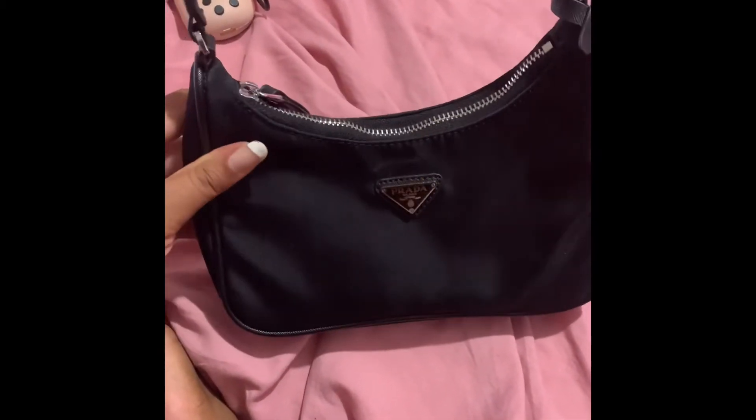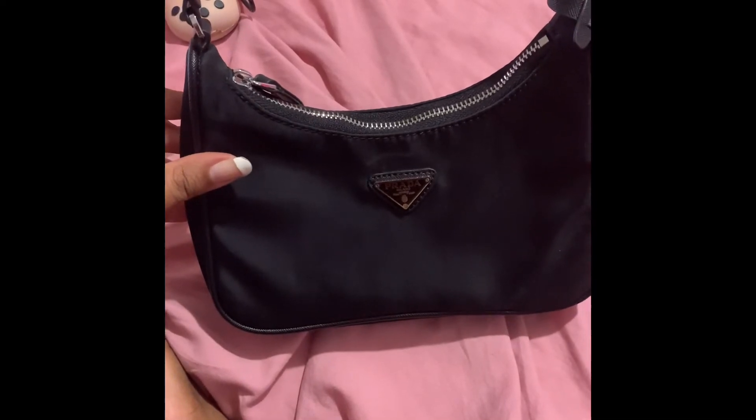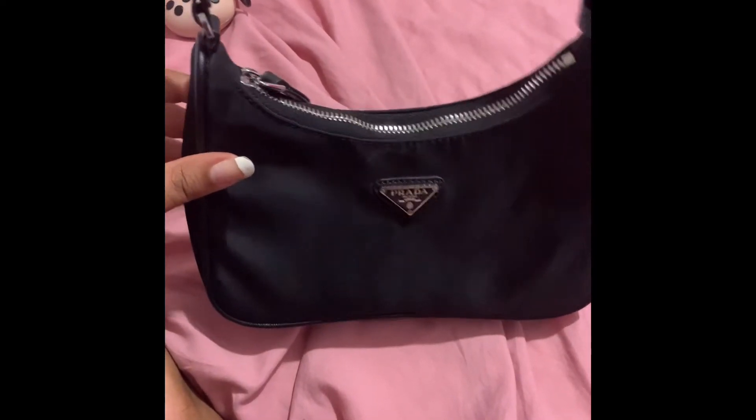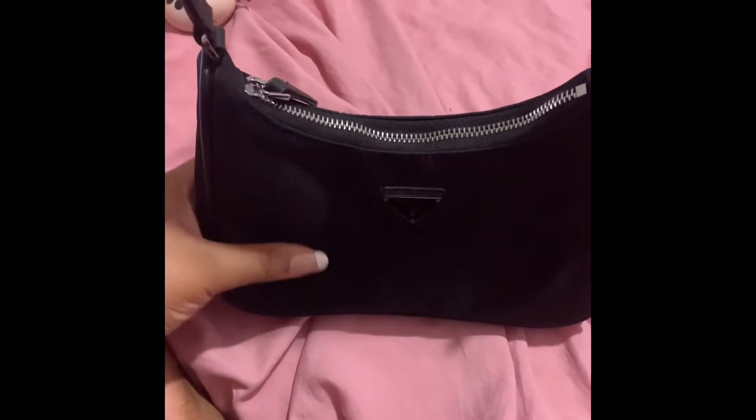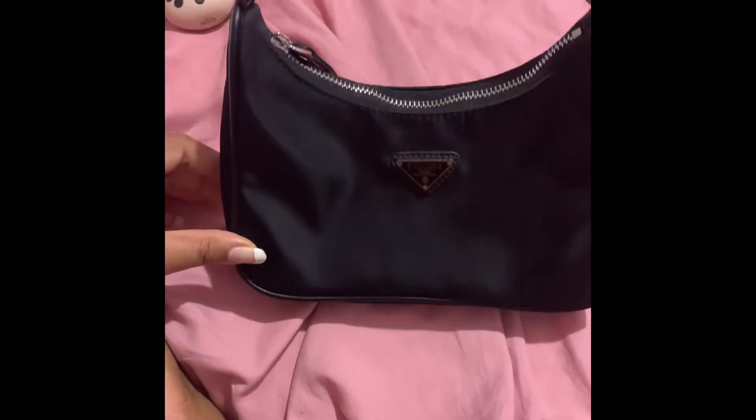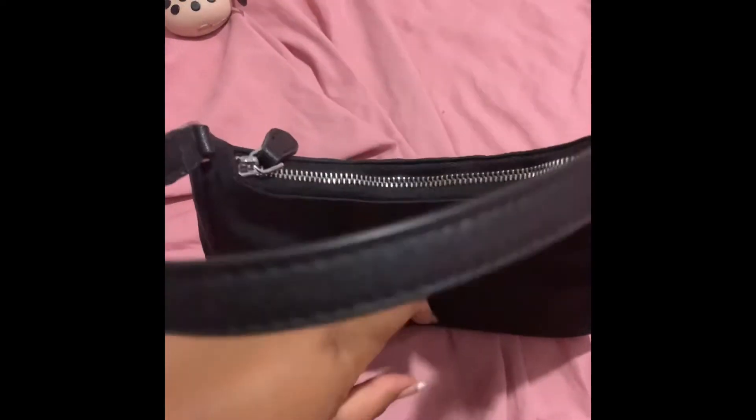I actually ordered the Prada 2000 Re-Edition in pink, so I'm excited for that. And also the crossbody 2005 in black. So I'm going to be doing a bunch of purse reviews soon.